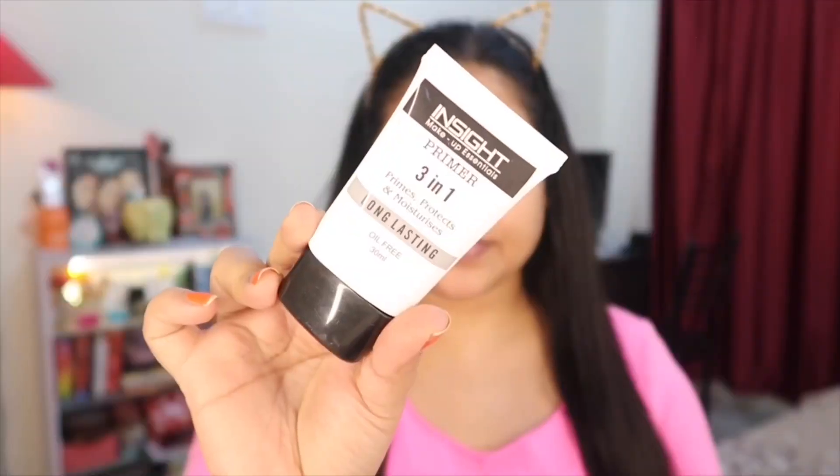Hello guys, welcome back to my channel. Namaste, Kemcho, Kemonacho guys. Today's makeup tutorial is especially for party. We are coming up on Diwali and wedding season, so I thought I would share this party makeup — especially night party makeup. So guys, let's get into the video.